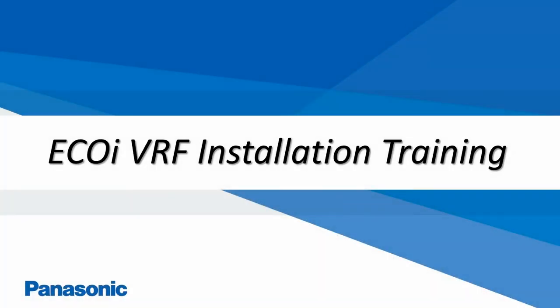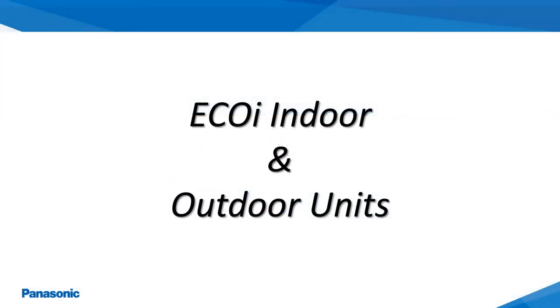The following video presentation will be covering the proper installation procedures for the Panasonic EcoEye VRF systems. EcoEye Indoor and Outdoor Unit Product Offerings.